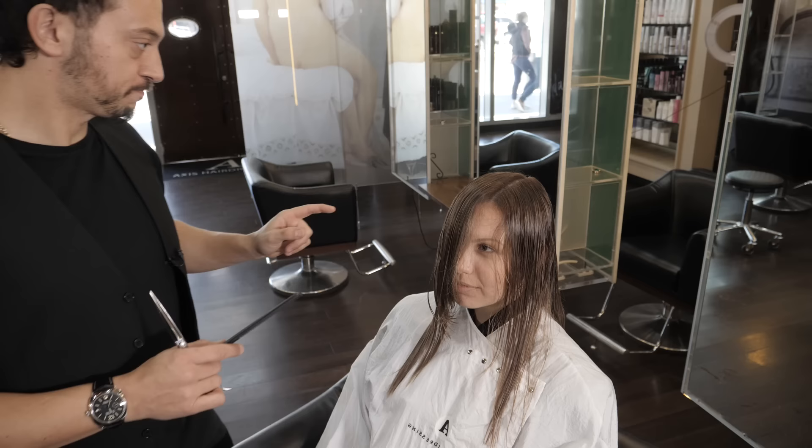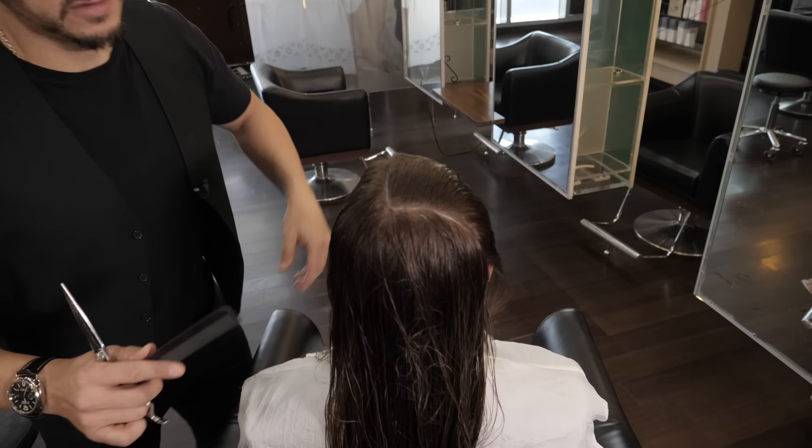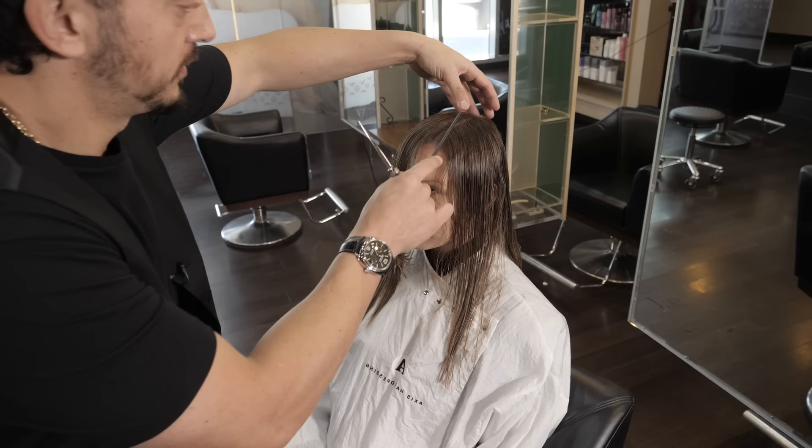That's the easy part. Now if you're not going to layer the back after this, you need to keep going all the way through. You would need to take this all the way through and bring all this forward, and explain to your client that it is going to layer the back. But because we're going to do some nice layering in the back, I'm not going to bother going all the way back because we're just going to cut hair we've already cut.